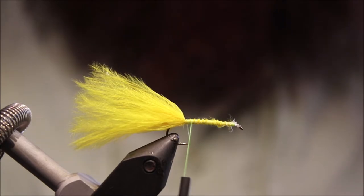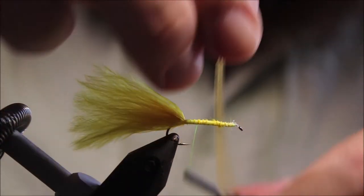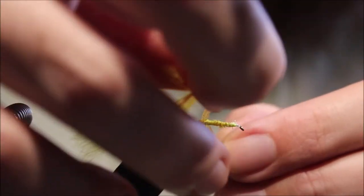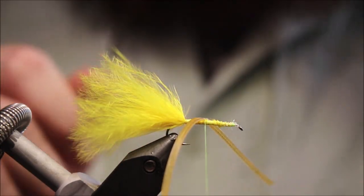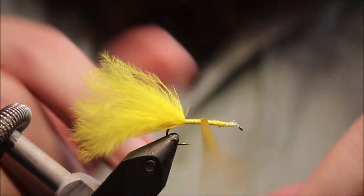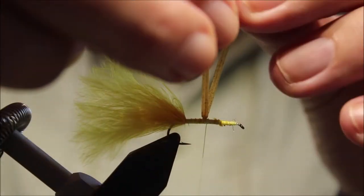And then I'll tie in a pair of rubber legs. Any rubber legs will do. The tail is tied in level with the hook barb, and these legs are going in about a third of the way back up the body.